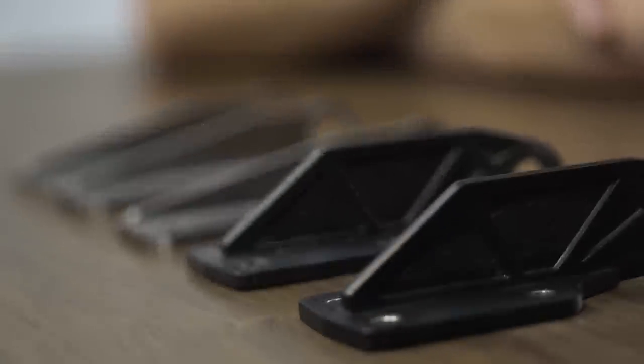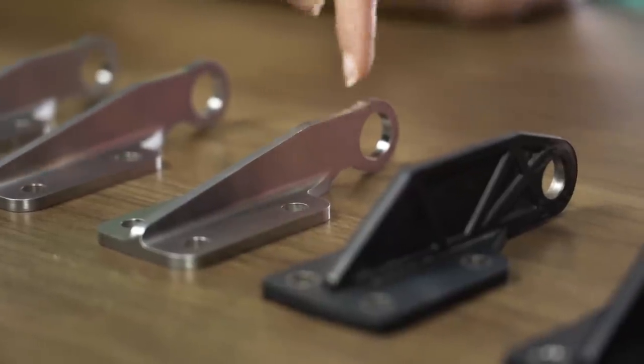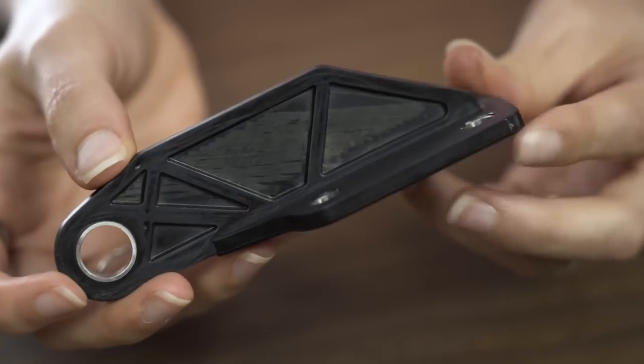I'm going to go out on a limb and say that these are our cool parts. They look like brackets — they are brackets. All of these brackets are for a helicopter hinge assembly. We have the original metal machined version here and the 3D printed version here. These were created to be a lighter weight, more cost effective alternative to the machined steel version, through a combination of continuous carbon fiber and thermoplastic. These are composite brackets.